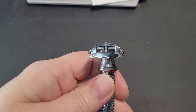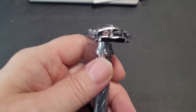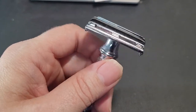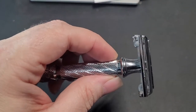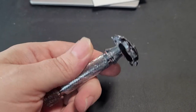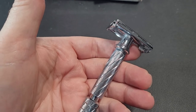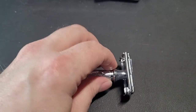Believe it or not, it gets up under your nose if you shave your mustache area — I've been pretty impressed with it so far. The cool thing about a razor in this price range is this: if I lose it in a hotel room or forget it, I'm out 30 bucks. I don't want to be out 30 bucks, but I'd rather be out 30 than 65, 70, or 100.